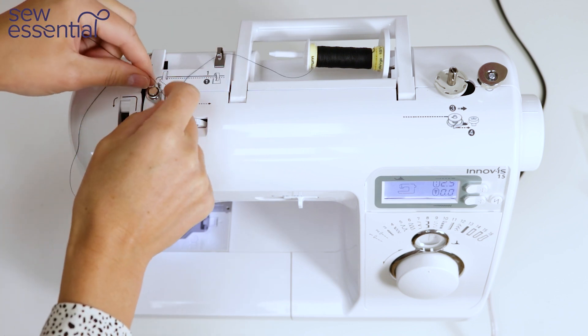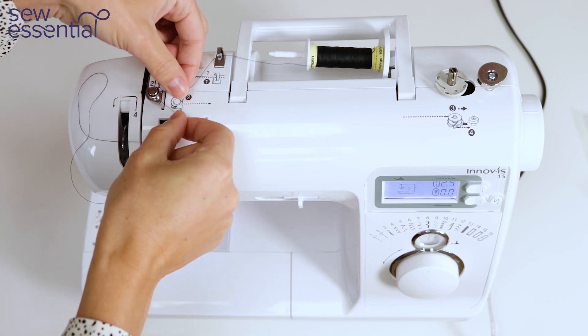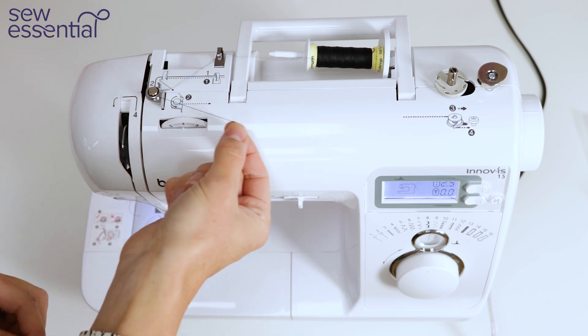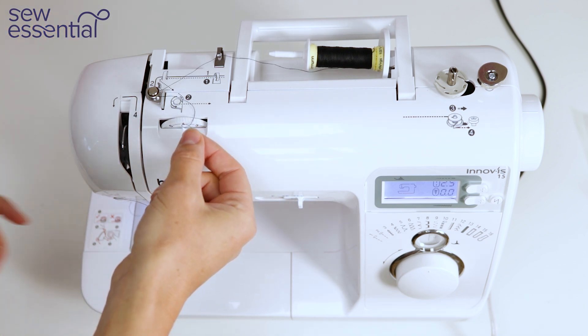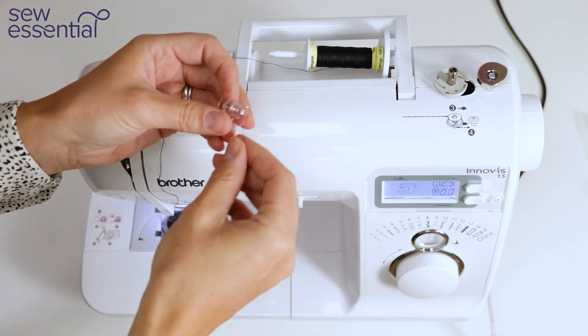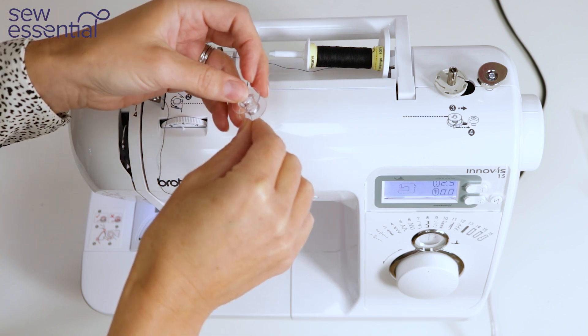Next bring the thread round thread guide number two, around the back of the metal disc, ensuring it clicks into place — you should feel some tension on the thread. Take the loose end of the thread and push it through one of the holes on the bobbin.